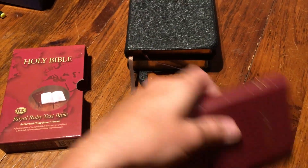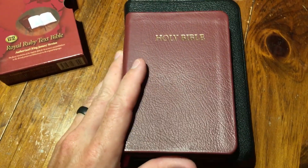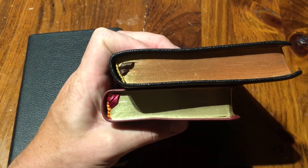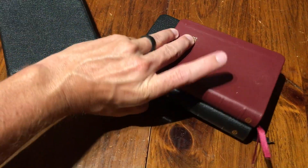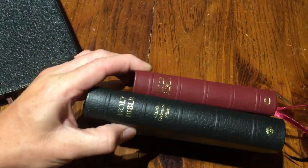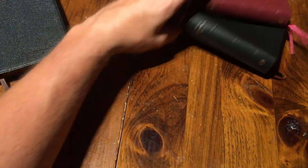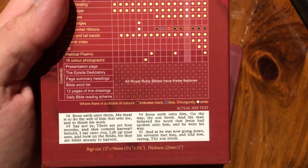Here's another one by Trinitarian Bible Society that I think needs a little recognition. For those of you that love the King James Version, look at how much smaller it is than the Pitt Minion — quite a bit smaller — and it's actually like the exact same thickness. It's a very very small Bible called the Royal Ruby, and there it is compared to its larger brother, the Classic Reference, from TBS.